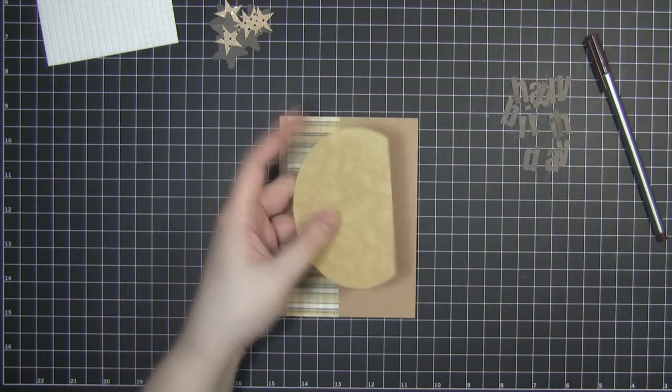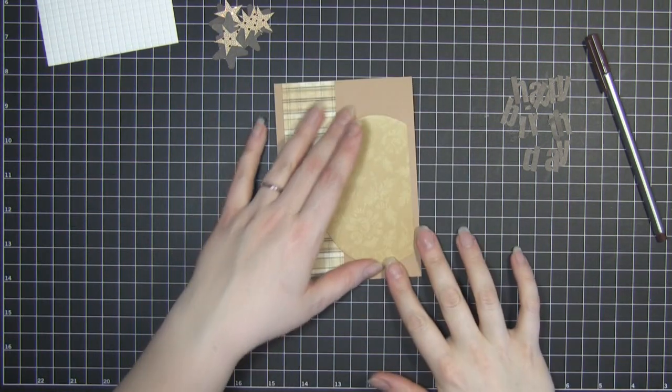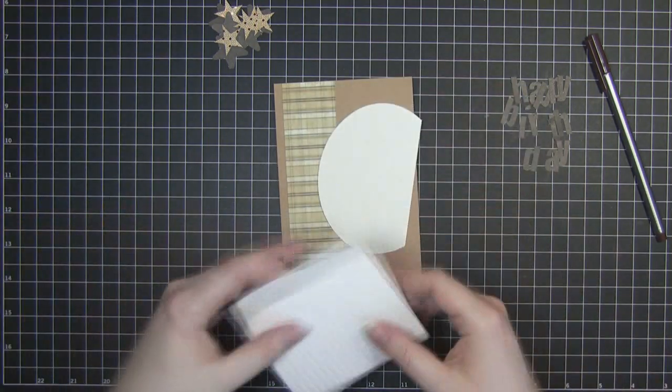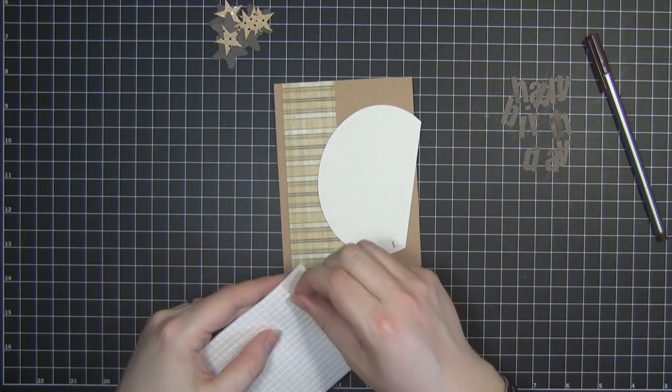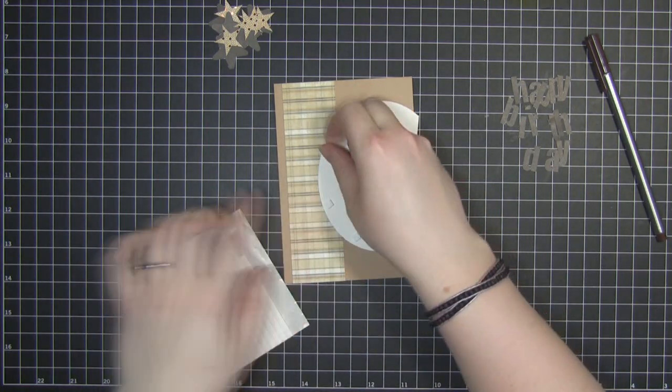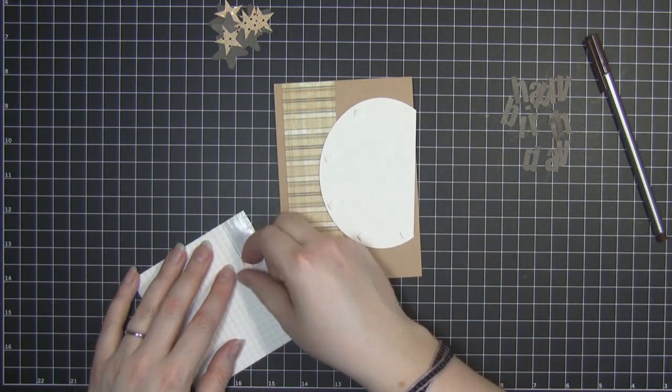Next I need to stick this one down. I'm going to raise this one off using three-dimensional stickers, so I'm just going to stick a load of those around the edge and then a couple in the middle just to give it some support.